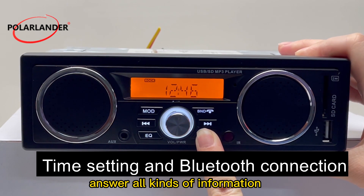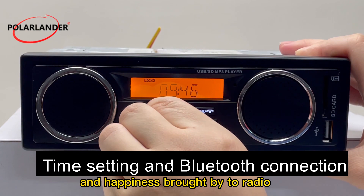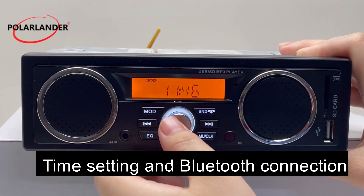Get answers to all kinds of information and enjoy the convenience and happiness brought by the radio. Time setting and Bluetooth connection are also supported.